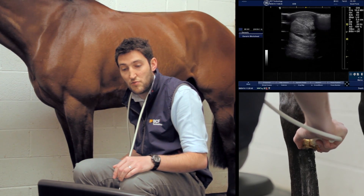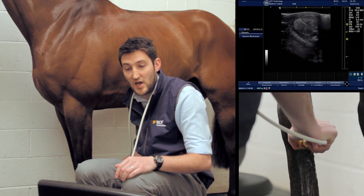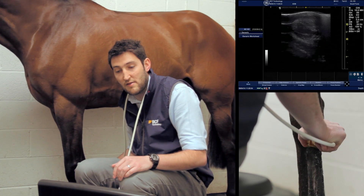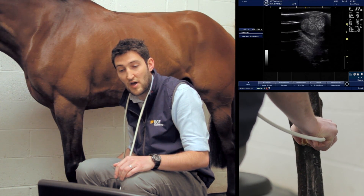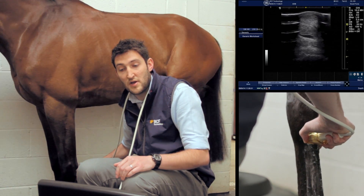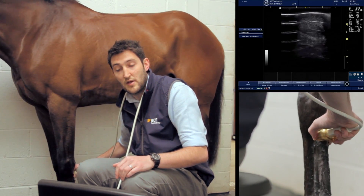Moving the probe slightly laterally, we can see that this brings in the lateral border of the deep digital flexor tendon. This allows us to check that all is well along that edge, and this is the shot we would use if taking cross-sectional area measurements later on.